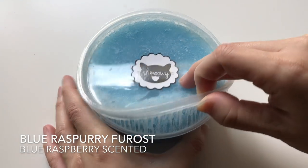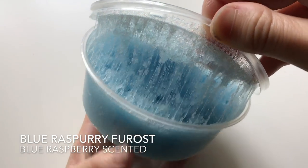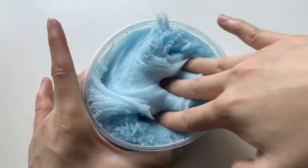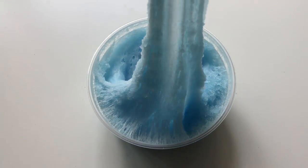This is a blue icy slime and it's called Blue Raspberry Frost. Of course it smells like blue raspberry. This is a super soft, stretchy and thick clear slime.